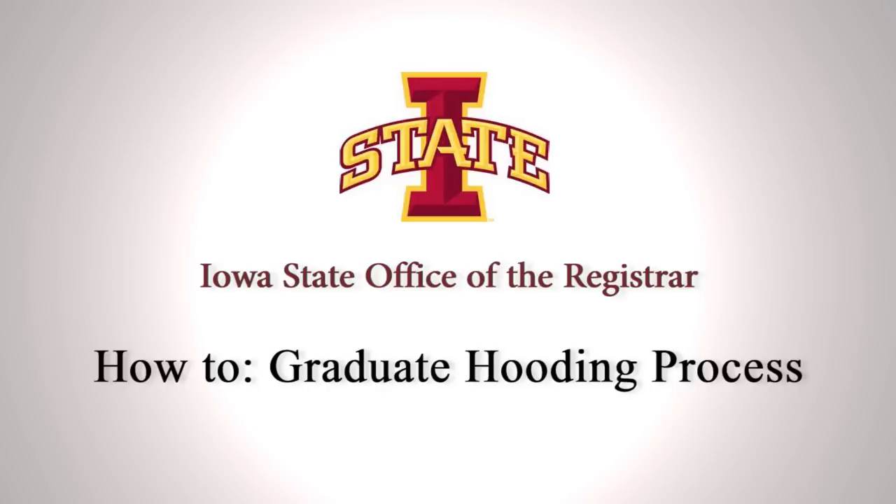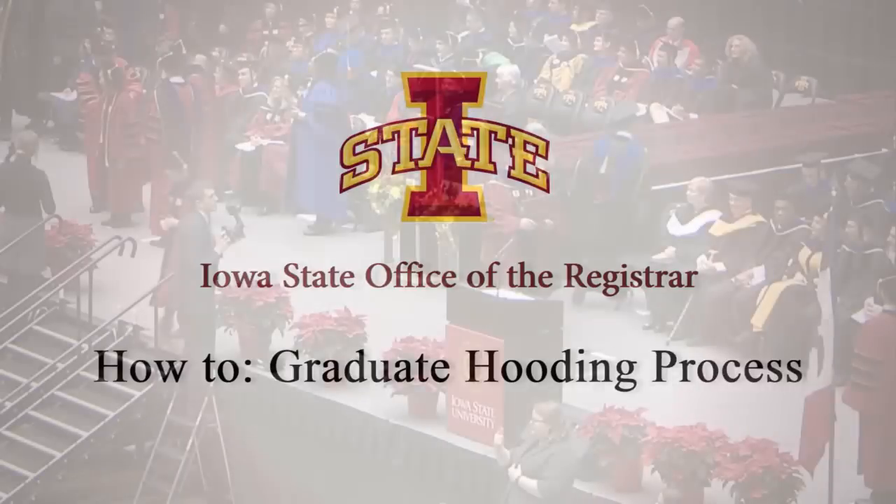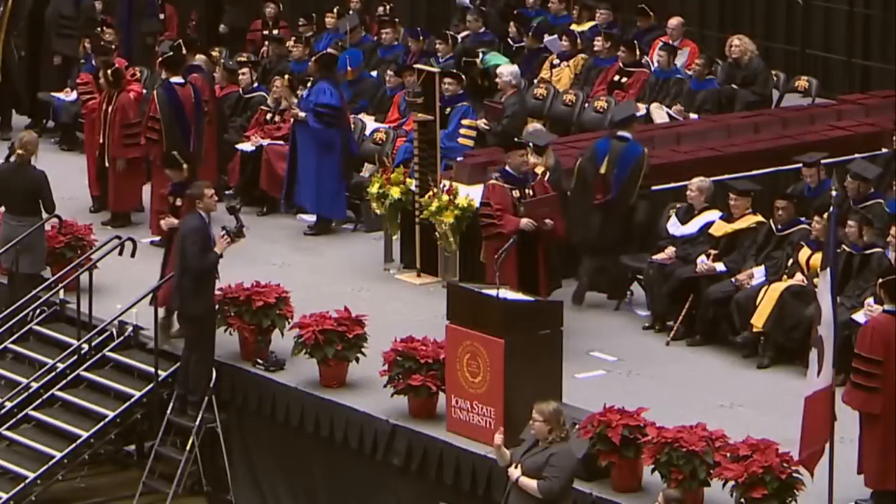Hello and welcome to the Office of the Registrar tutorial on how to properly hood your graduate candidates. During the awarding of the degrees, a marshal will prompt you when to proceed to the front of the stage to meet your candidate.